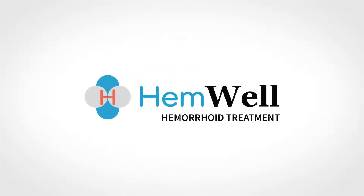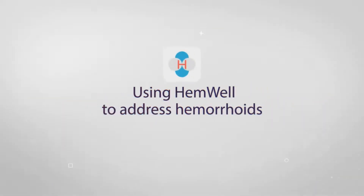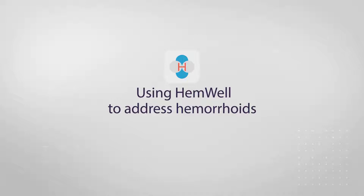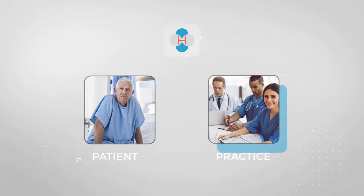This video will provide an overview of the Hemwell procedure and highlight the benefits of this treatment. Using Hemwell to address hemorrhoids results in a quick procedure that is better for the patient and better for the practice.